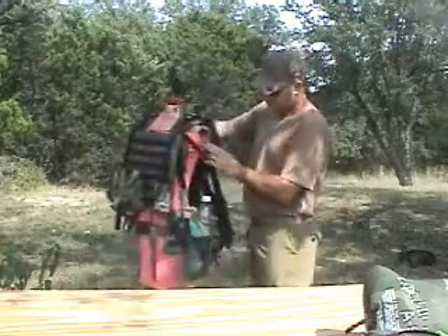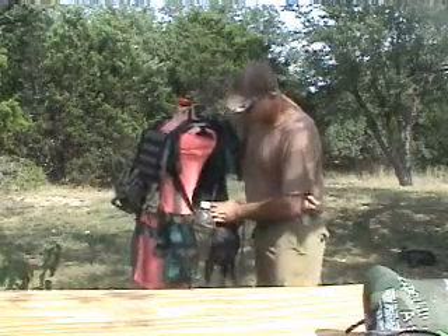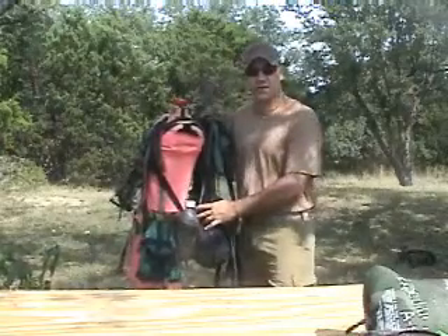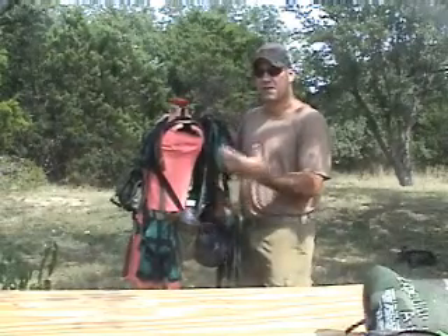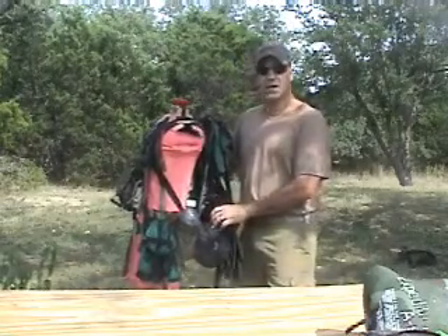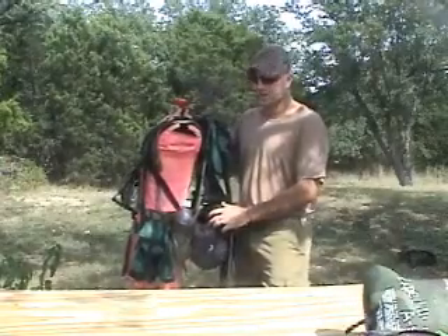The belt attaches to the rear panel via the PALS webbing — it's very simple to do. If you're familiar with using MOLLE pouches, it attaches the exact same way. If you're not familiar with MOLLE pouches and how they attach to PALS webbing, there are YouTube videos and how-to's on the web. You can even download the technical manual from the US military that shows how to weave, latch, and attach it.